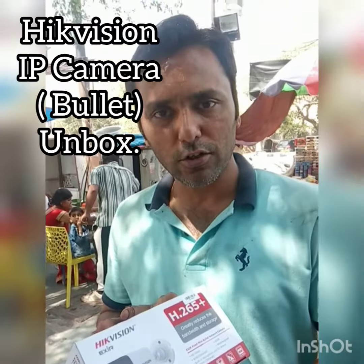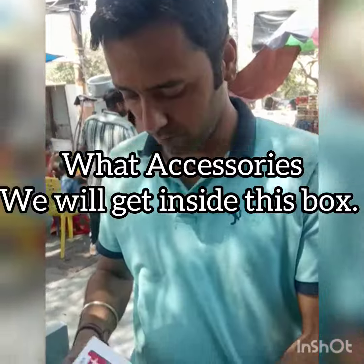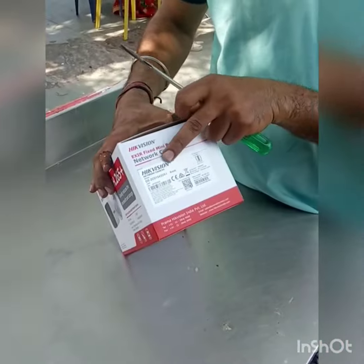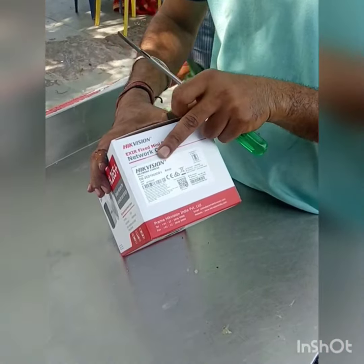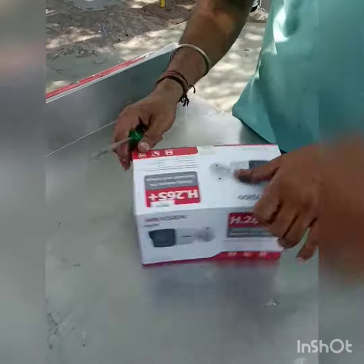Today we will unbox this and see what we get with this box. You can see this. This is the model number of the camera. It has a 4M lens. Let's unbox this and see what accessories are included.